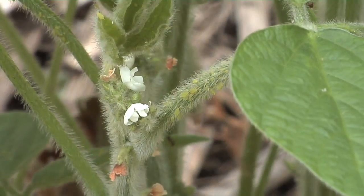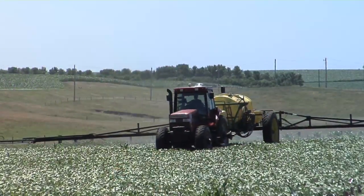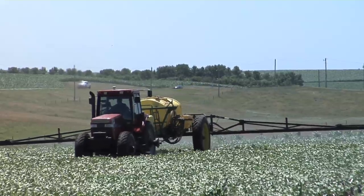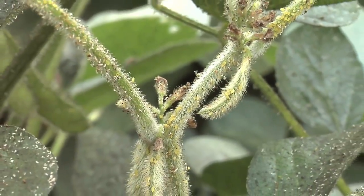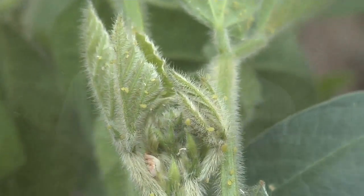One of the biggest problems in soybeans over the last few years has been soybean aphids. It's been 7 or 8 consecutive years we've had to spray on our farm, and thousands of other farmers across the Midwest have had to spray too. We want to talk today about thresholds, what you need to spray and when, and what else you can put in the tank to increase your yield.